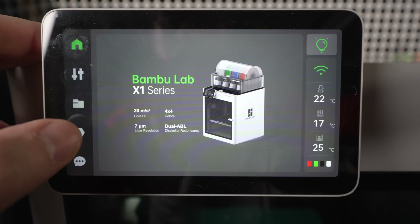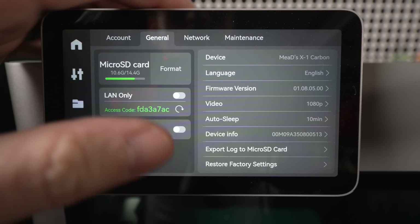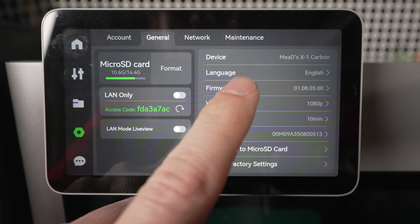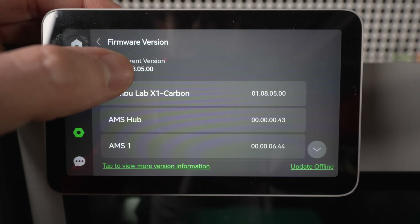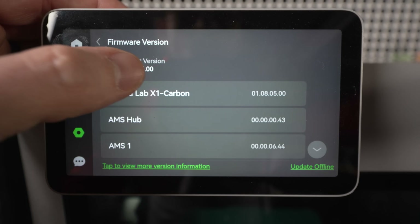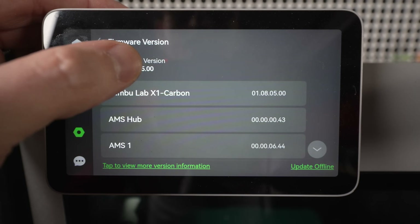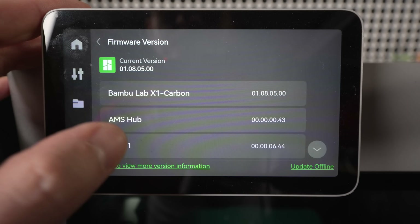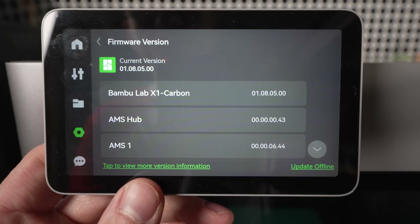I've got my screen here. I know my firmware is in the settings — I believe it's under General. Yeah, general firmware right here. We can see that I'm on version 1.08.05.00. That's the most current. Let me see what's tappable here — 'tap to view more version information.'